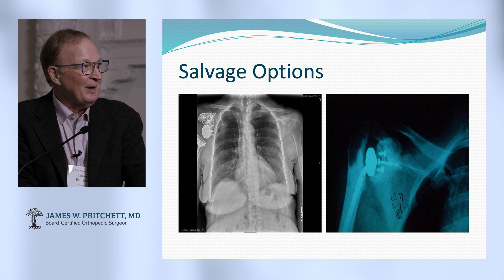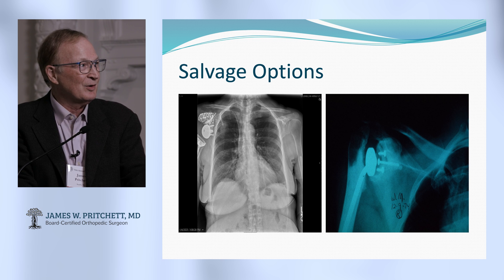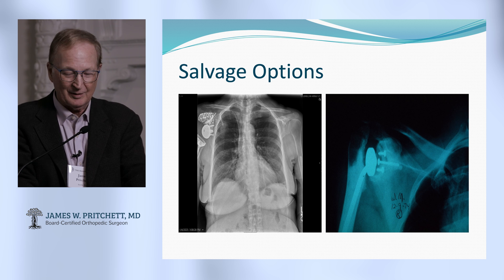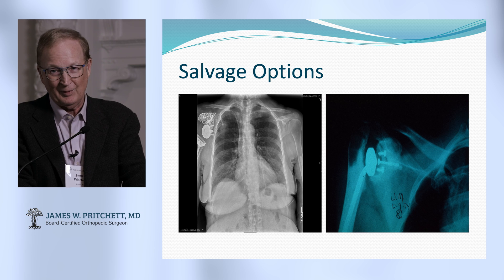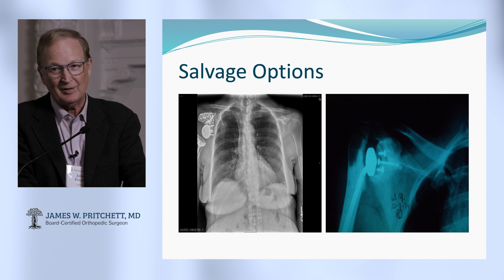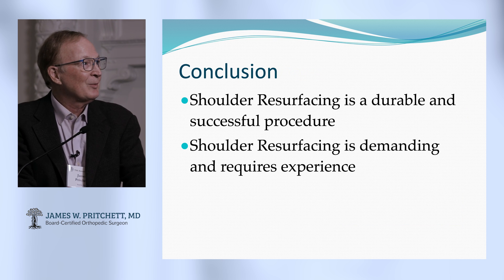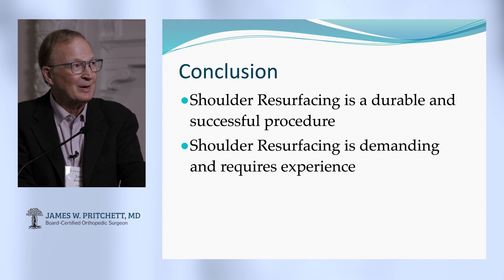Look at this custom-made reverse on one of our patients — the whole scapula had to be reconstructed to have a base. When the reverse shoulder fails, it's no picnic. When one of those cuts out, you've got a real problem. And there's the old Seattle shoulder or constrained option — you don't want these cases; they are not good cases to have. My conclusion: shoulder resurfacing is a durable, successful procedure. It's demanding and requires experience, but it can work for you and your patient. Thank you.